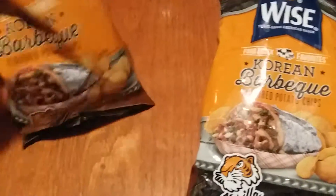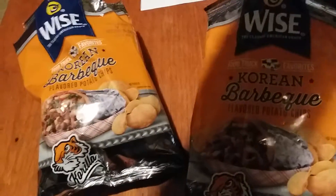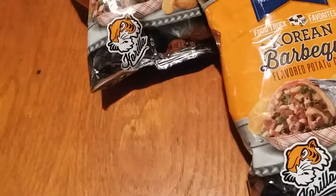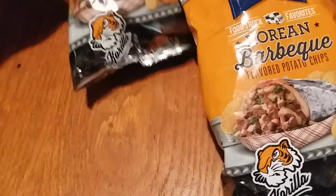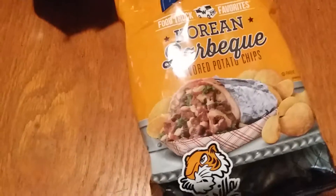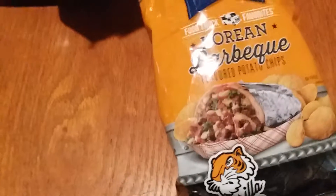And here we go. It's a salt and vinegar taste when I first put it on my tongue. It's spicy. When I first put it on my tongue, the first thing I tasted was salt and vinegar.